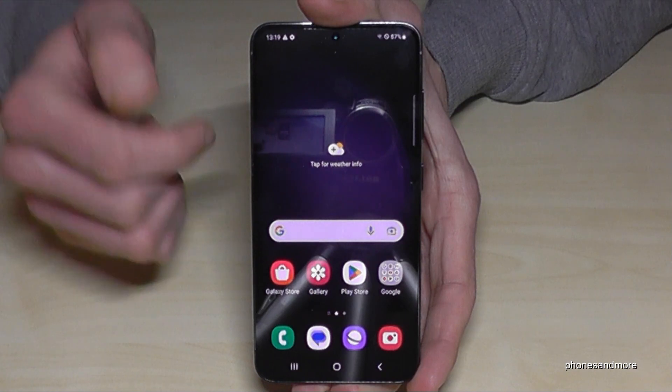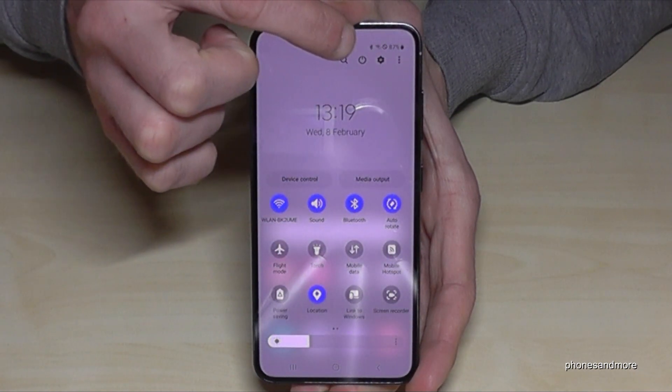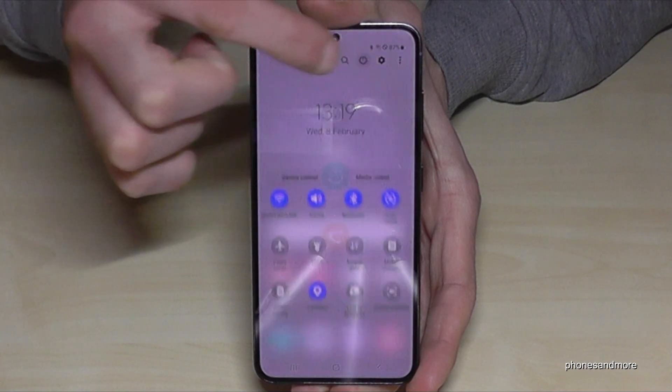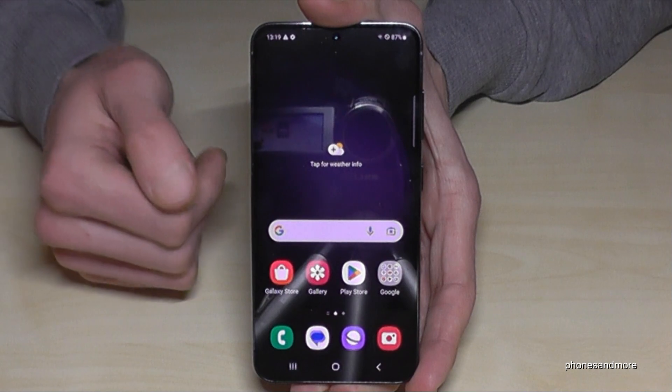There is a second way to power off the phone. Just scroll down the notification panel once, then scroll down a second time, and you will also find the symbol to power off the phone. Tap on it, confirm twice on power off, and the phone will turn off as well.